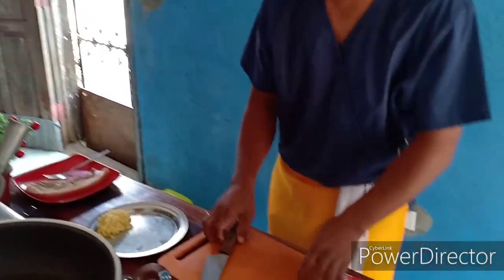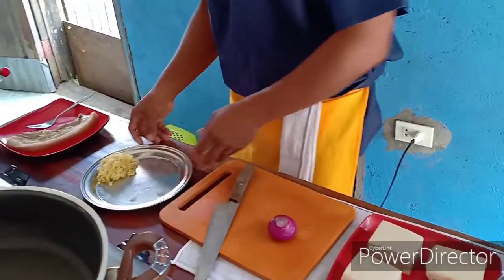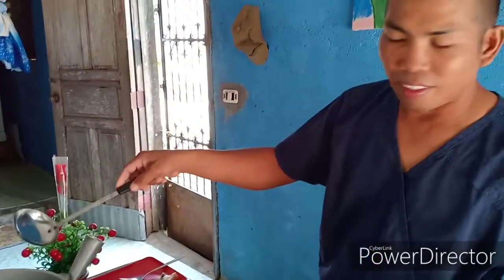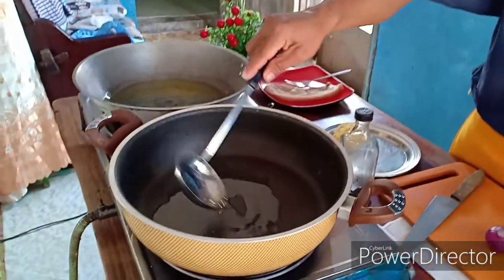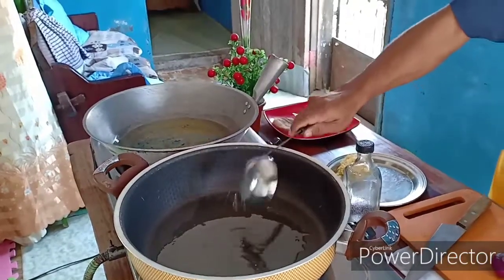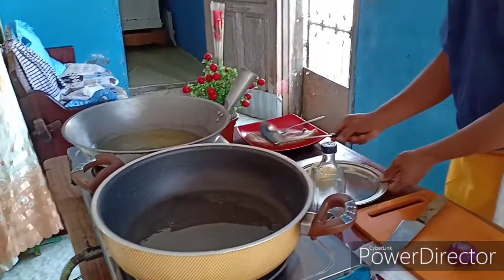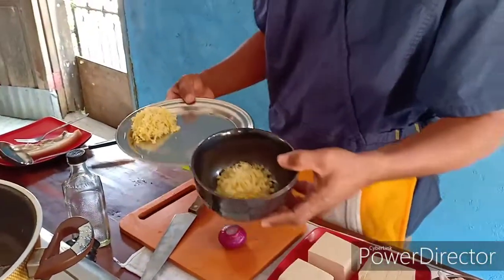Umpisa na natin mga kadabarkads. Lagyan natin sya ng mga 2 tablespoon na oil. Dagdagan natin ng kunti. Ito na po yung ating mga gagamitin: luya, chop na luya, saka 2 tablespoon na chop na garlic, fresh garlic.